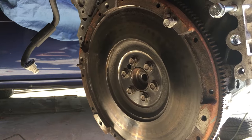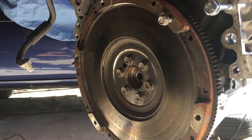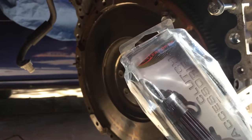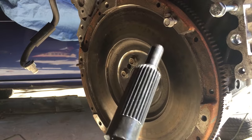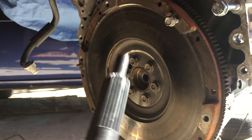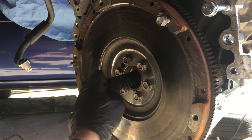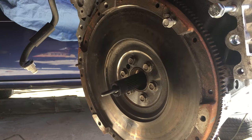Now we gotta get our clutch alignment tool. I wanted to get a steel or metal clutch alignment tool but couldn't find one, so I just got the cheap plastic one — this is the Center Force clutch alignment tool. It's just a little plastic thing, so be careful because these things can dent in and then you gotta get a new alignment tool. But it was cheap, so we will throw it in there and try to get it aligned up.